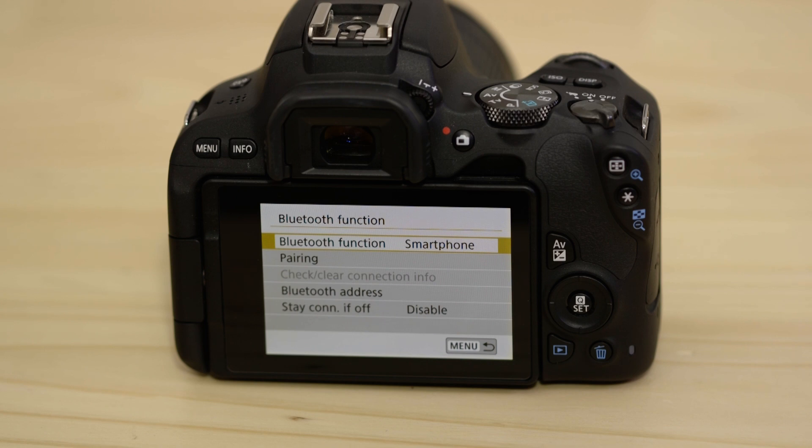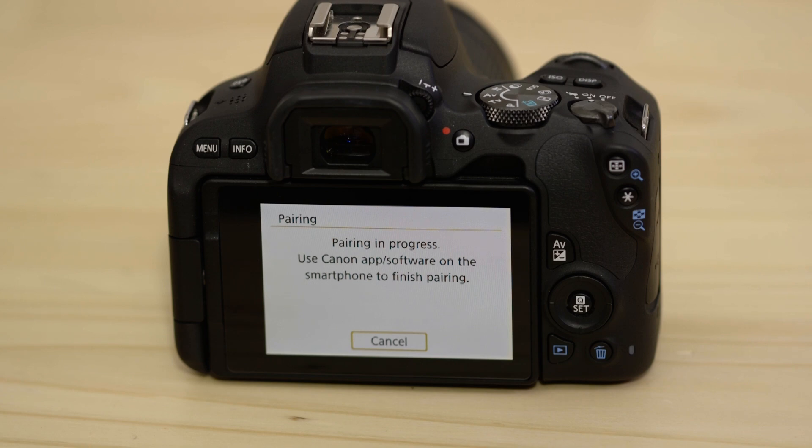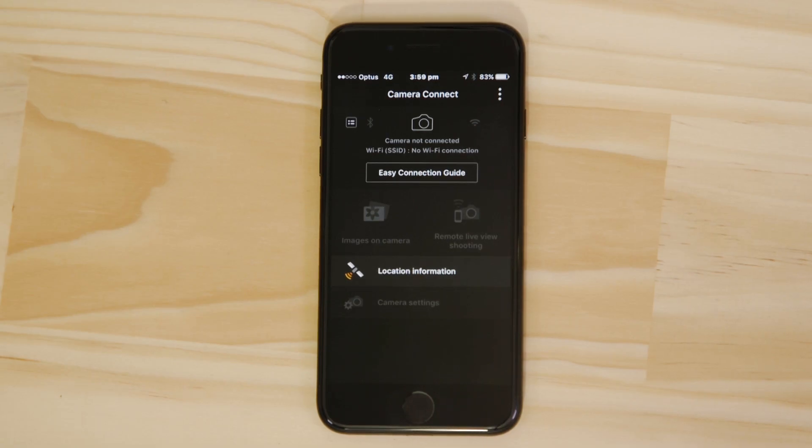Now head to the Bluetooth function menu and set the connection to smartphone. Tap pairing to kick off the pairing process. This screen gives you the option to scan a QR code on your mobile device which sends you to the app store to download Canon Camera Connect. However as we've already done that you can hit the do not display option.